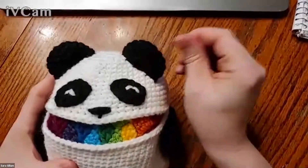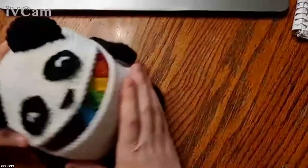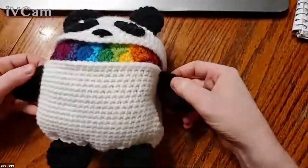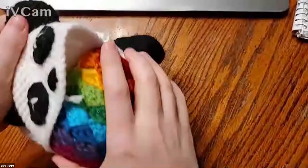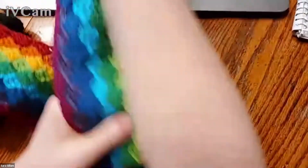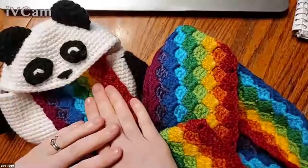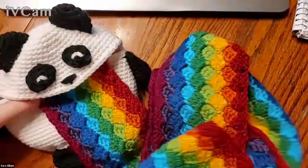You can also do non-traditional things with amigurumi. This is a rainbow-barfing panda scarf — it's a panda, but you can pop his mouth open and a rainbow scarf comes out that you can actually wear. It doesn't have to be just a stuffed animal; it can be a little more than that.